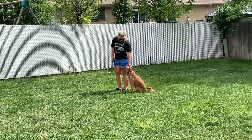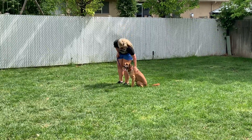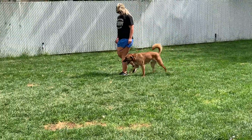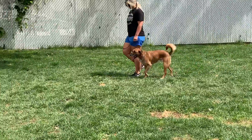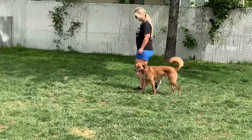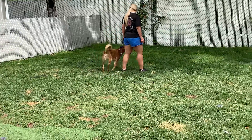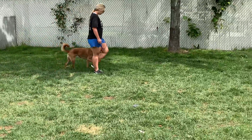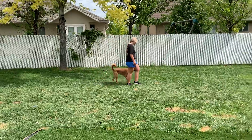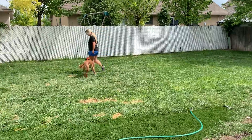He's processing that, and it's helping him understand that he's got to be in tune with the human and do what they ask him to do. He's doing really well and coming along nicely. It's really all about teaching him how to think, how to make decisions, and how to handle the stress of not being able to do what he wants to do, but working in tandem with a human.